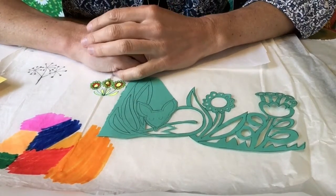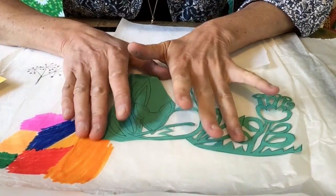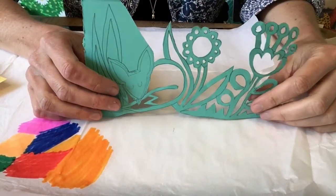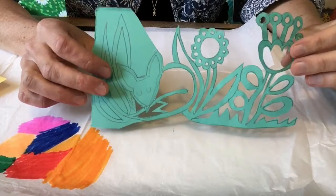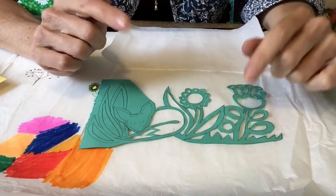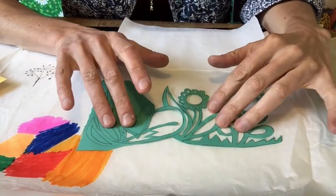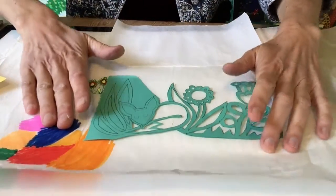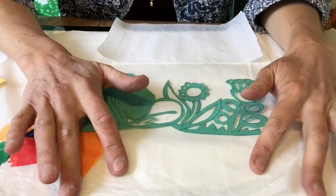Hi! Today we're going to make some stained glass windows. So I've started to cut one out — I've never done one before — and I've thought about the materials you might have. So we've got some card here, this is very thick paper, and I thought maybe you've got some tissue paper.